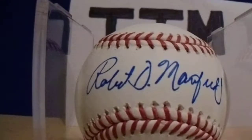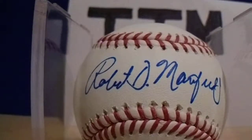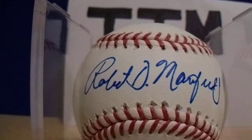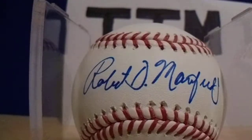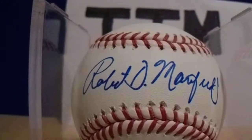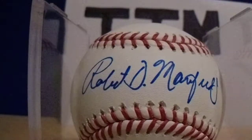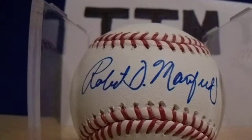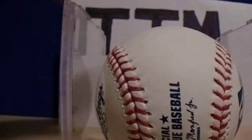The first baseball I ever got TTM through the mail — Commissioner Robert Manfred. I offered $10, sent a letter of request, and he sent it back. With all these baseballs I do send return shipping — I put seven stamps on a bubble mailer inside a larger bubble mailer. He not only returned a baseball signed, but he also included the $10 I offered him, which was really nice. This only took nine days and it is on an official Manfred baseball. That was a really good start to my TTM baseball collection.